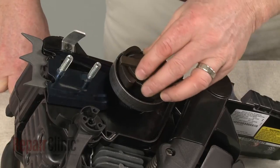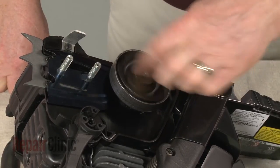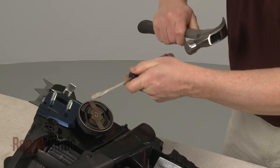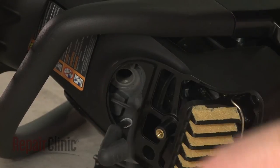Re-thread the clutch counterclockwise onto the crankshaft, then tighten. Remove the cord from the cylinder.